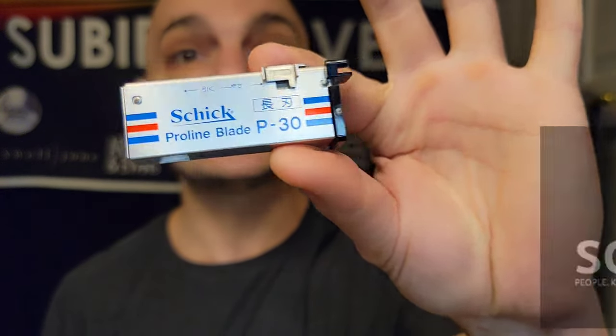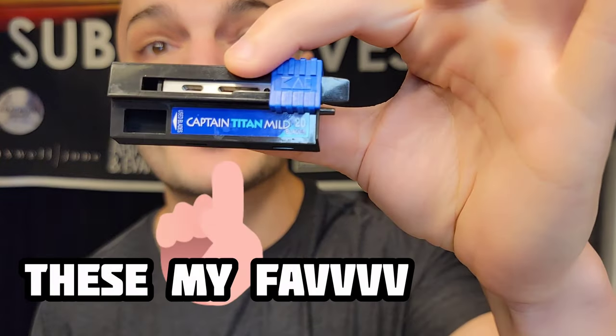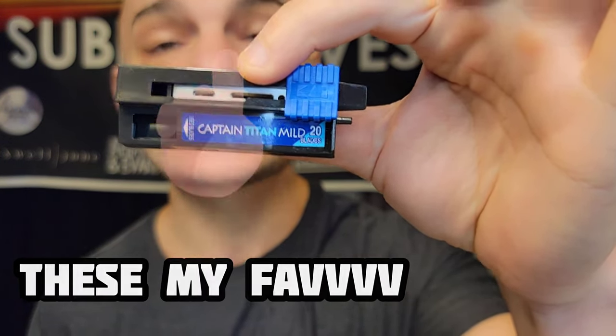Grab yourself a bowl of Lucky Charms — marshmallows only — because I have a feeling this is going to be a shave of shaves. We're going to be using the Chic P30S blades. These are blades I've only seen in forums, described as the best AC razor blades available. Normally I reach for the Kai Captain Pinks — they're readily available on Amazon and very comfortable. But today, thanks to Jeremy at Mountain Hair Shaving, we're doing something all new: new blades, new razor.